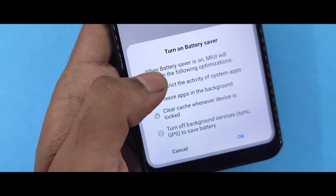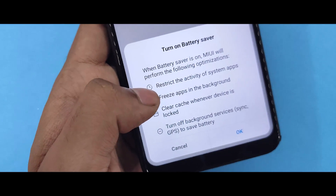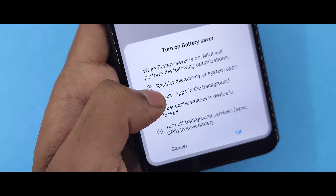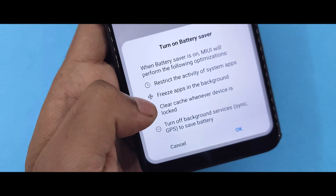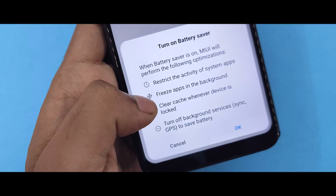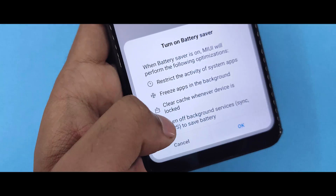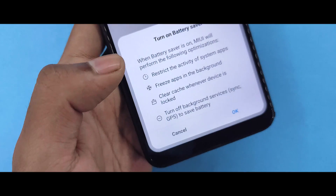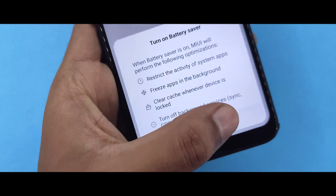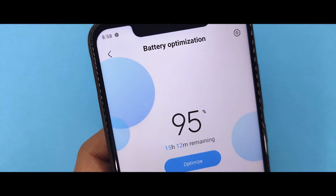Go to the battery saver. After that, you will be able to enable waterproof support. After the battery saver has already been listed, click on it. You will get the battery saver mode. Then you will just change the app, which is the battery saver and battery use stat.